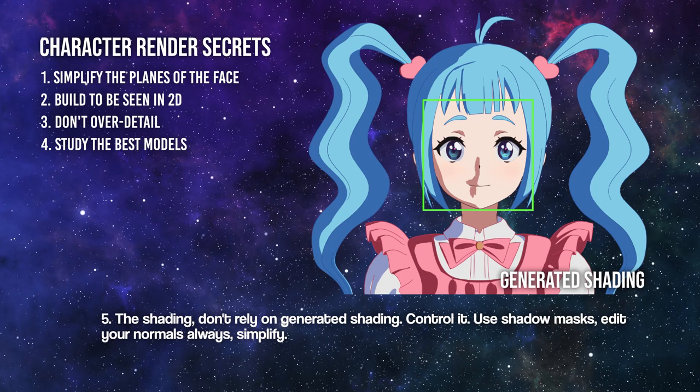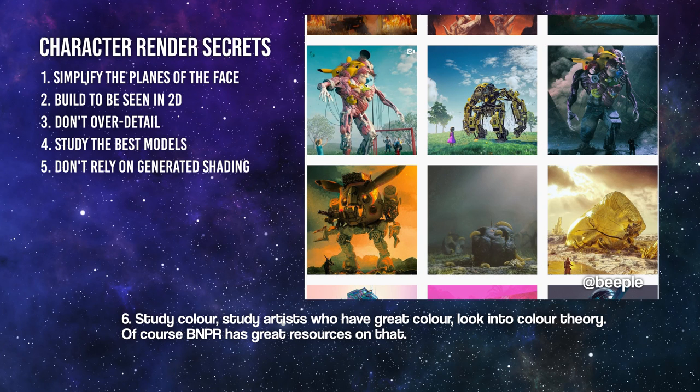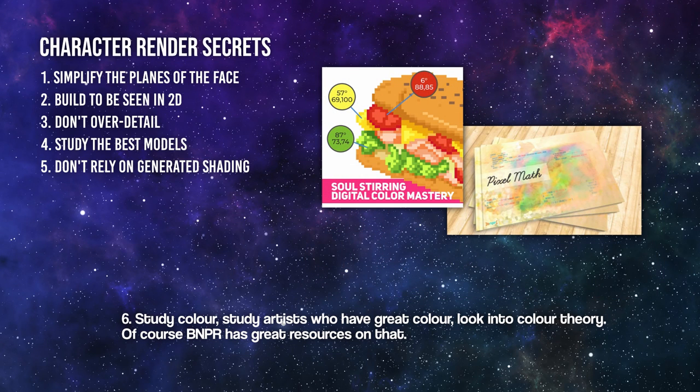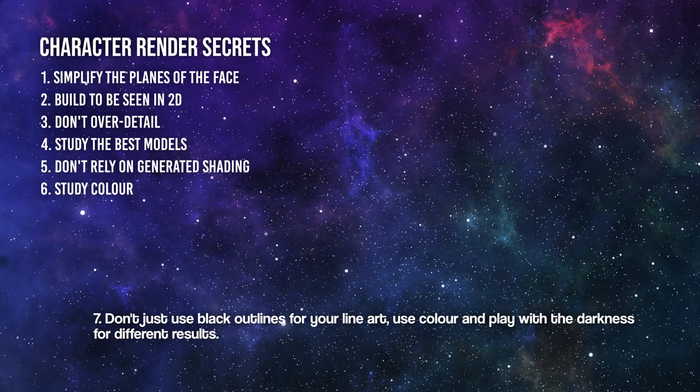Number five: the shading — don't rely on generated shading; control it. Use shadow masks, edit your normals, and always simplify. Number six: study color. Study artists who have great color and look into color theory. BNPR has some great resources on that.